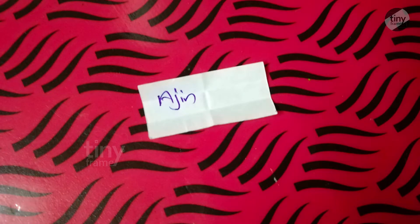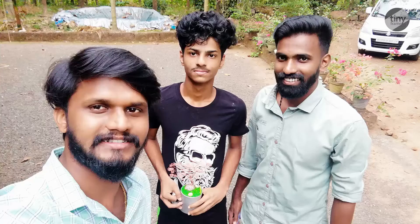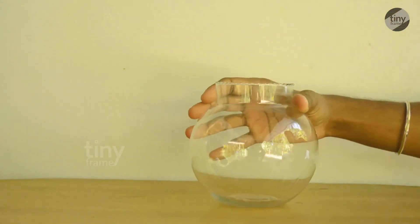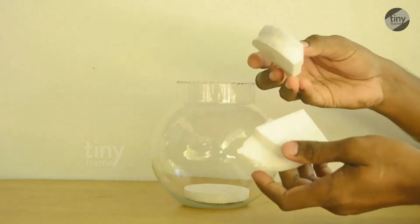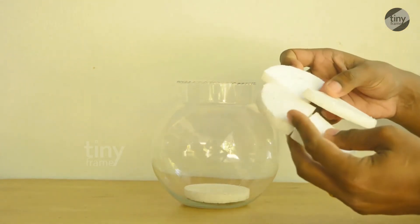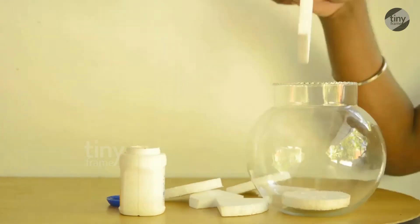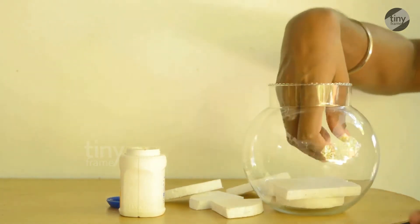Let's get to the point of the video. We are going to give a special gift. The price is $70,000 in this bowl. We have to buy a full decor item for Christmas Day.